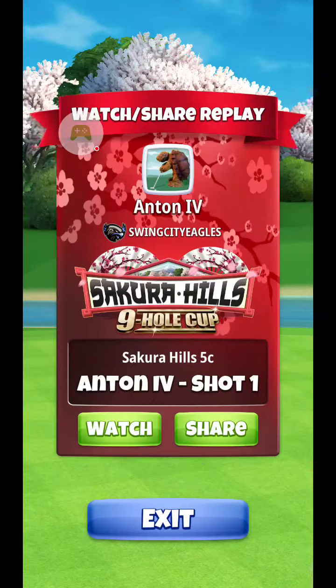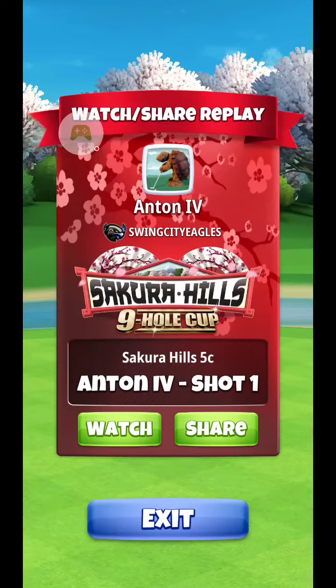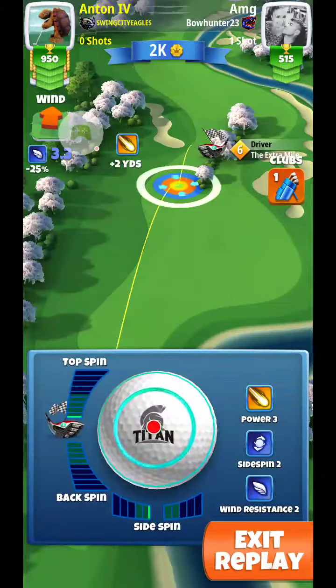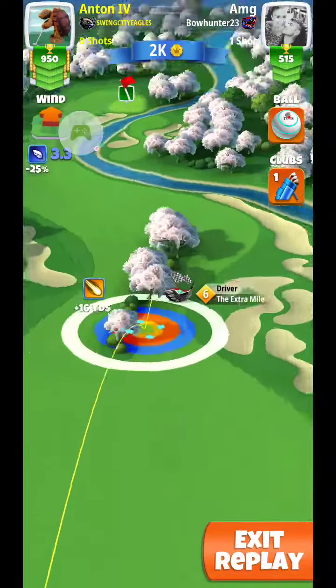What is up guys, it is Anton here with hole number 6 of the Sakura Hills 9 Hole Cup Tournament in the Rookie Division. For this shot, we're going to be playing with an Extra Mile and a Titan. You can easily play this shot with an Extra Mile 5 as well.